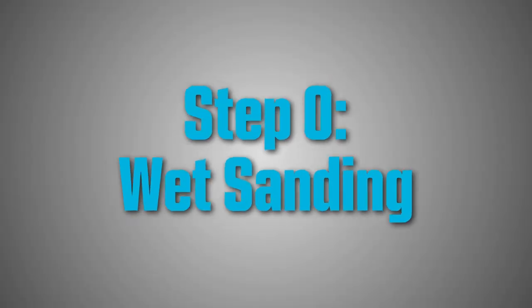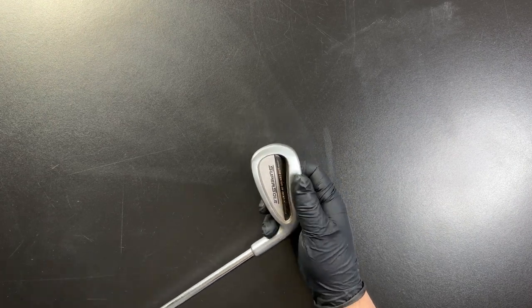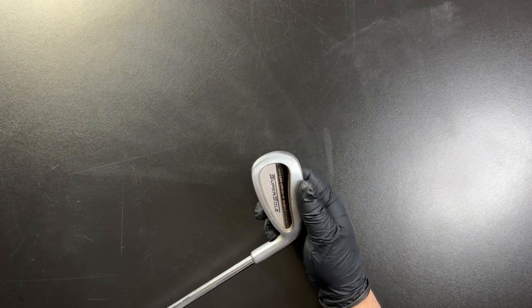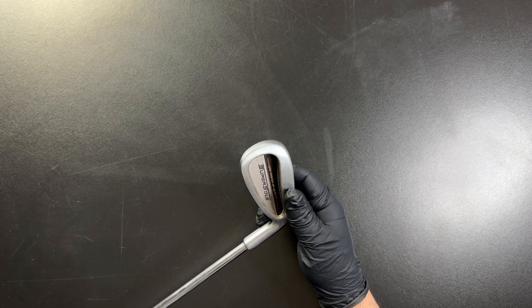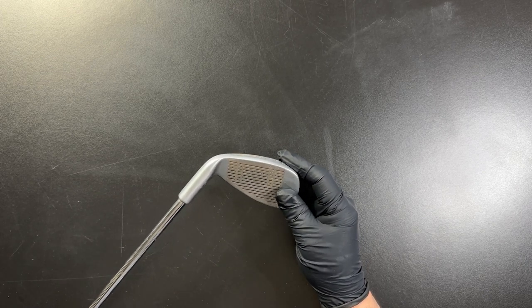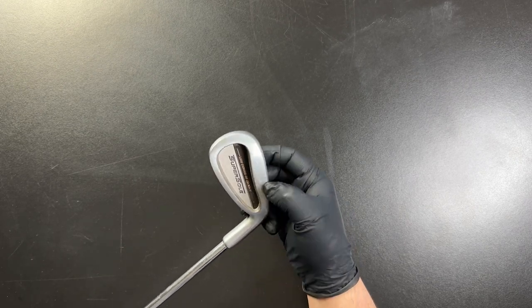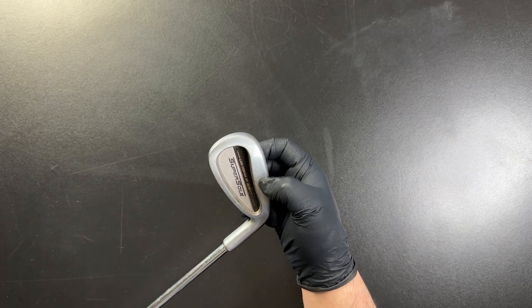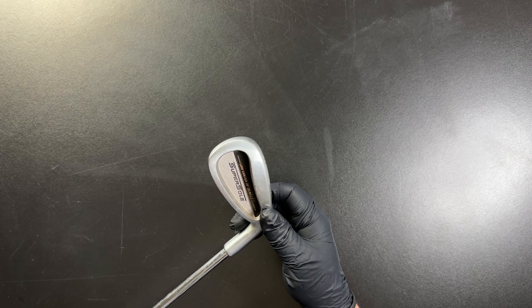Before you start the buffing process, you should begin by cleaning the surface of your golf club with soap and water to remove any dirt and debris. Once it's clean and dry, inspect the club surface for scratches and dings that are too deep for the buffing process. Generally, scratches that you can feel with your fingernail will not buff out — you will need to remove those with wet sanding first.